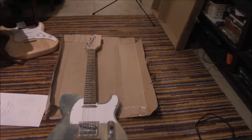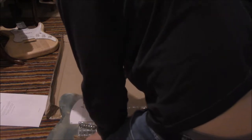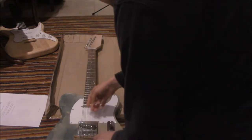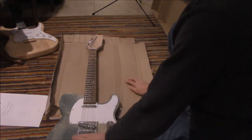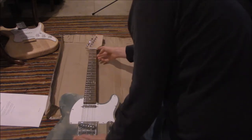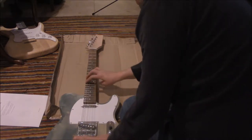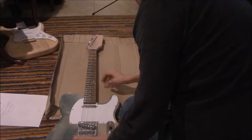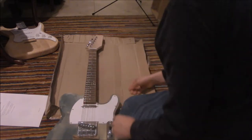Alright, so this is a failed attempt of a guitar. Just trust me, it don't work right. Cardboard down here by the bridge, and we've got a toothpick under the nut. Basically we're raising the action of all the strings, hoping to be able to play them. But if you start fretting, trust me, it will stop working.